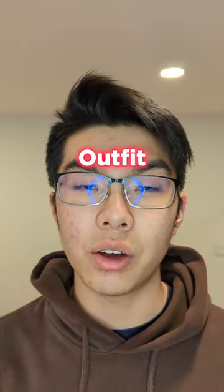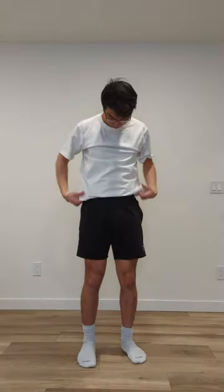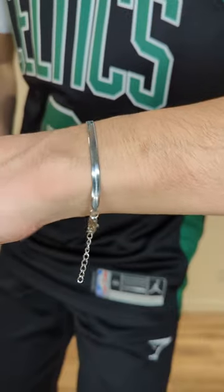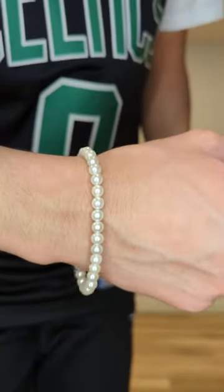This is part two of the NBA jersey outfit. I'm going to start off with a white tee and then put these black sweatpants on. And then I'm going to wear the NBA jersey, the silver bracelet for the left wrist, and the pearl bracelet for the right. And I'm going to finish it off with the Jordan 3s.